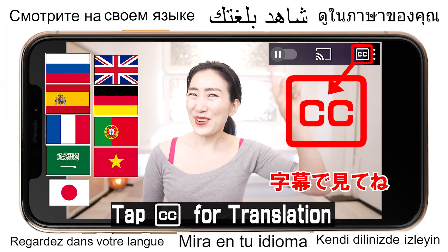Tap here for your language. Hi everyone, I'm Imi. Let's check out your brown fat cells — is it working or not?